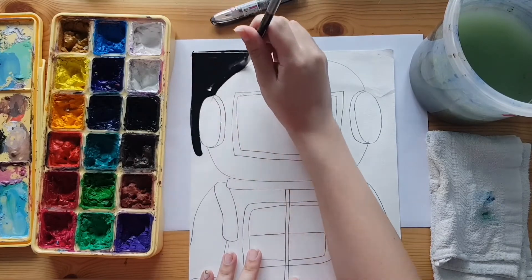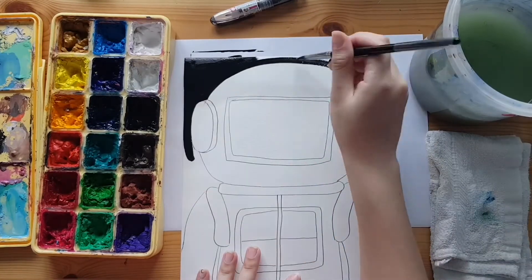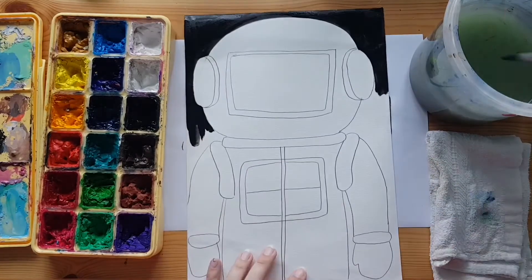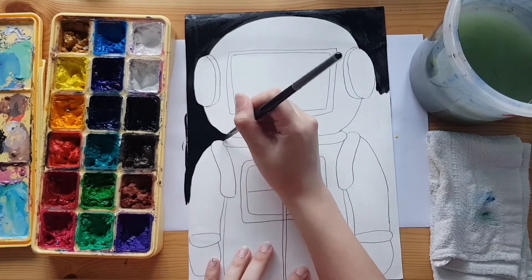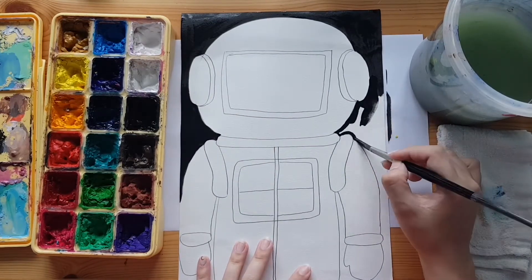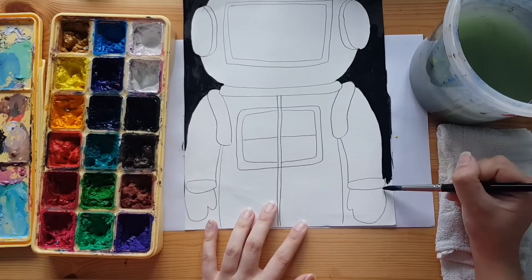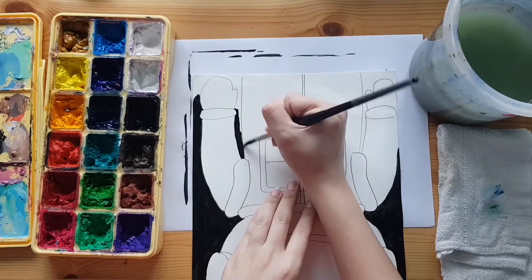We are painting the background black as we imagine our astronaut to be in space. Remember, you can always flip your paper around to paint if that makes it easier.